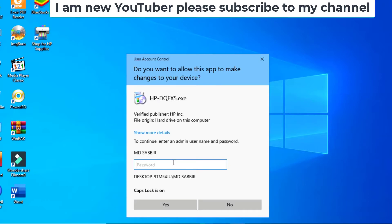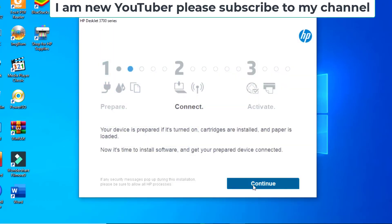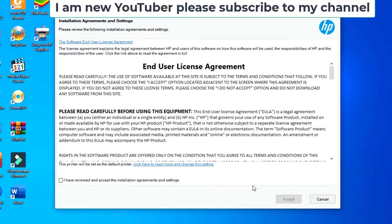Click yes, then continue, check the box, and accept the agreement.